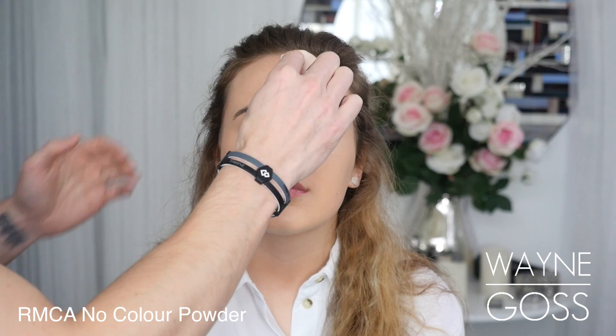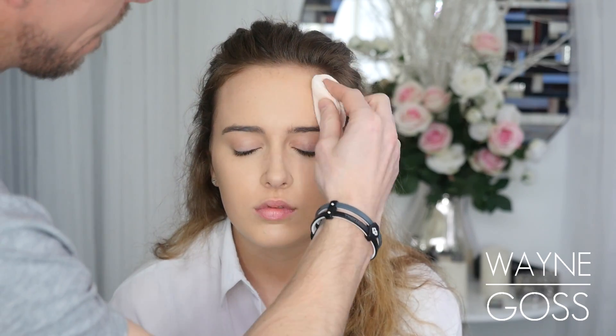So you can see that brightening effect. Next I'm setting the entire face with powder and a puff using RCMA no-color powder, and I'm just patting and pressing this into the skin to lock in the foundation so it doesn't move anywhere, and powdering underneath the eyes with the same powder puff.